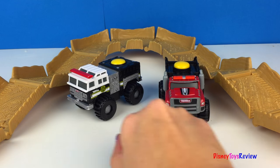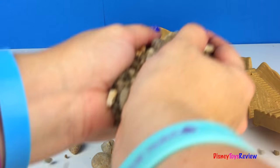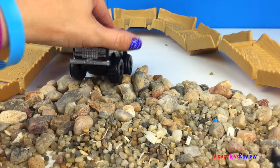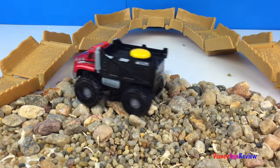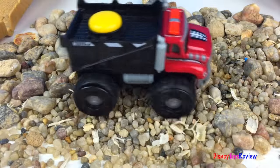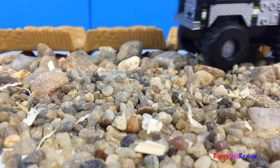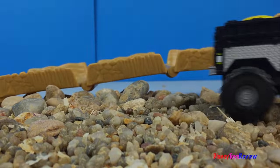These are pretty strong trucks. I can't wait to see all the things that they can do. Thank you guys for watching my video. Don't forget to subscribe and stay tuned right here on Disney Toys Review for more videos with your favorite toys. See you next time.